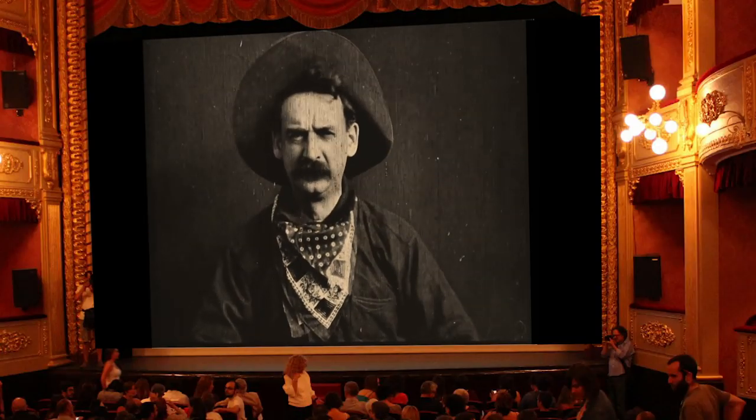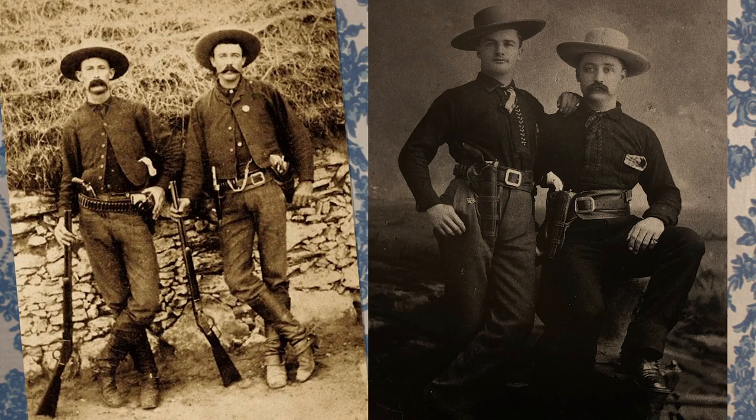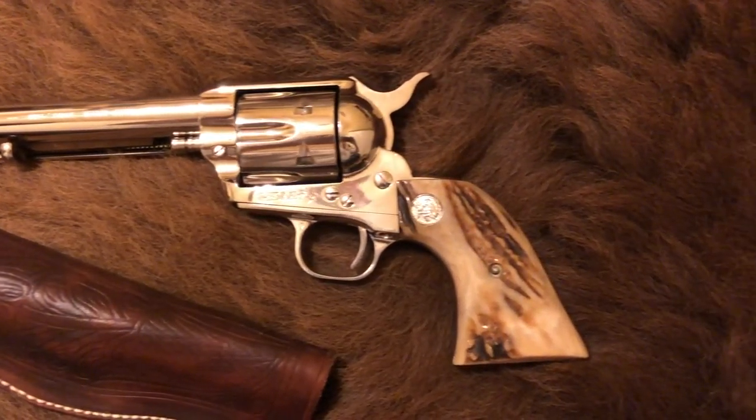One of the most recognizable guns from the frontier period is the Colt Single Action Army. We've seen scores of Western stars on the big screen wielding one, as well as photographic evidence proving its widespread use. It wasn't the only revolver in the Old West, and also not the best engineered, but it remains a major icon of the era.